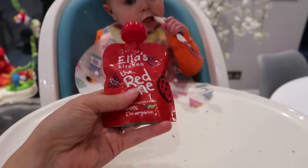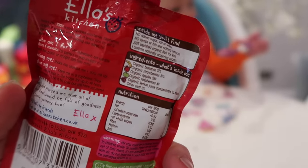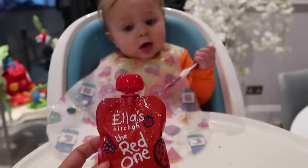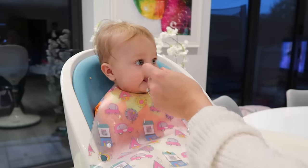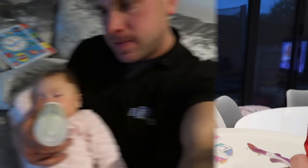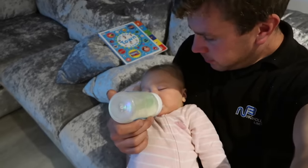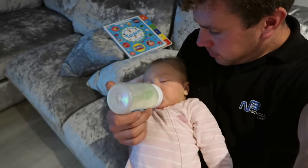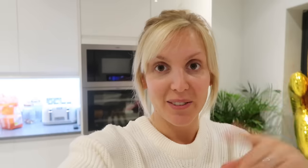For dessert she's going to have this Ella's Kitchen red one — just a fruit pouch with no nasties. This was left over from yesterday so there was only about half in the packet, but you can keep these in the fridge for 24 hours after opening. Then at seven o'clock Olivia will have her last bottle — seven ounces again. I've taken Ralph trick or treating so daddy gets to feed Olivia tonight.